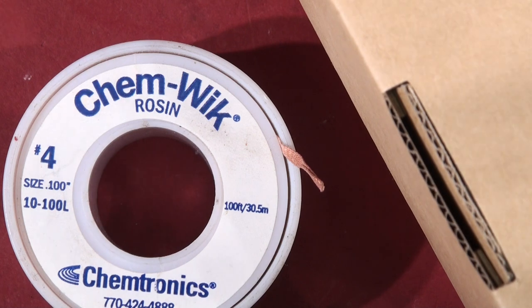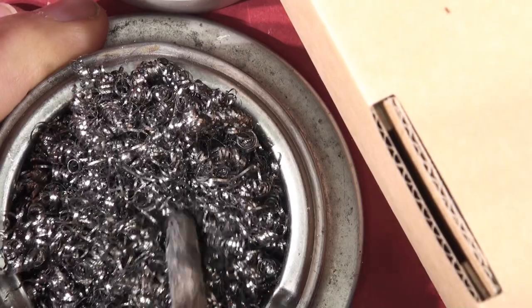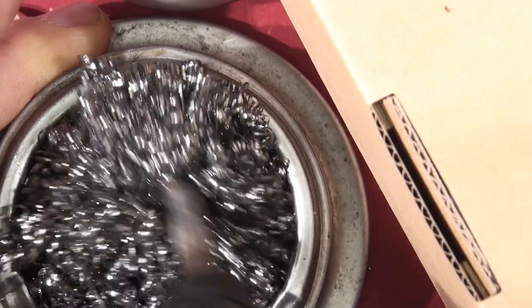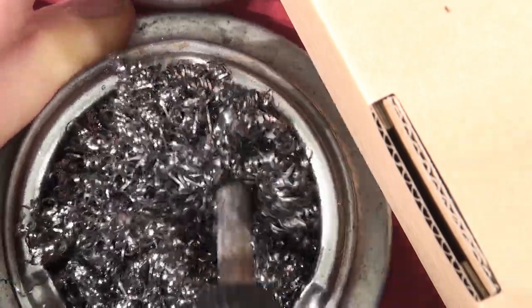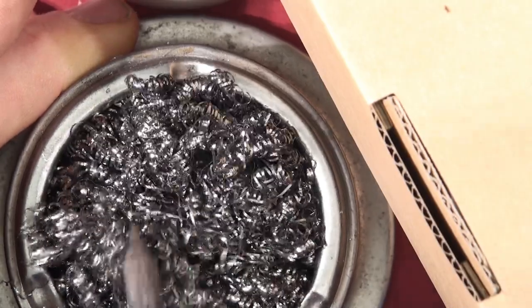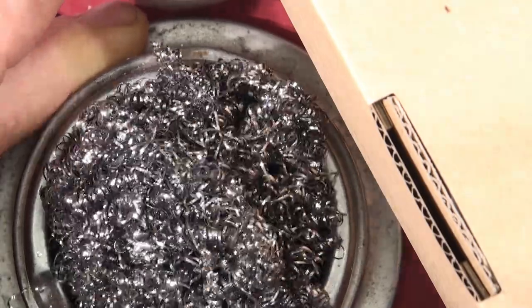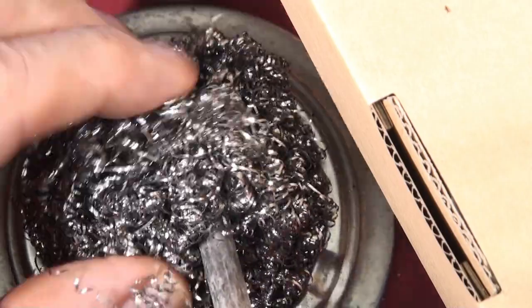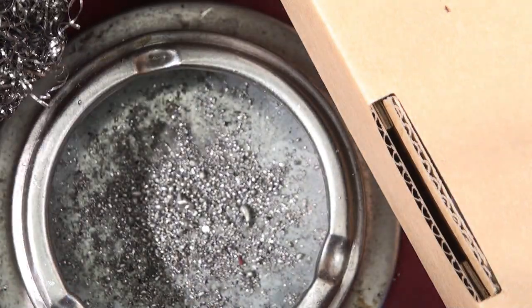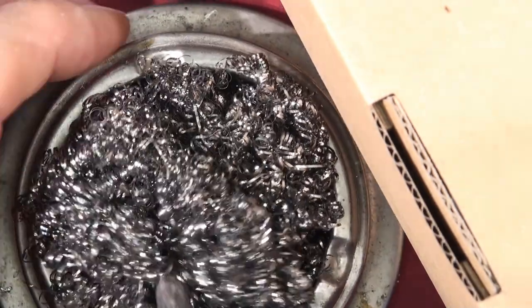This is just a stainless steel scouring pad from the pound shop — you get six of these for a pound. When they get full of solder you can swap in a new one. The nice thing is all the solder goes to the bottom — you can see all the blobby action gone down into the bottom of the pot. They work their way down as you tickle it, and you're left with a clean tip.